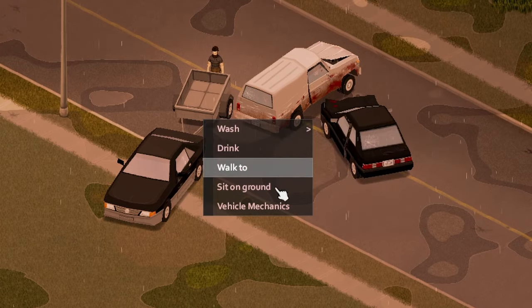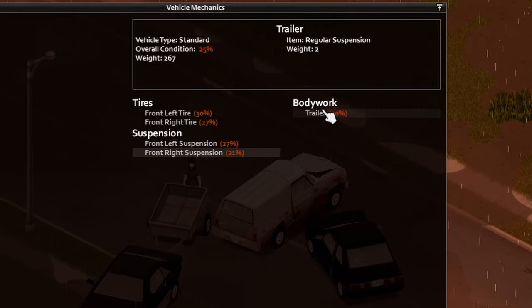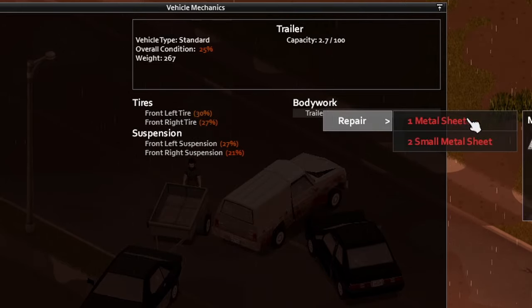The trailer actually does have its own vehicle mechanics page, so you can go ahead and click that. In this menu you can see that you can swap out the tires and the suspension, and you can also repair the body with metal sheets.